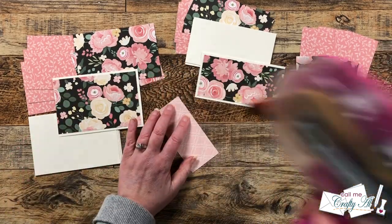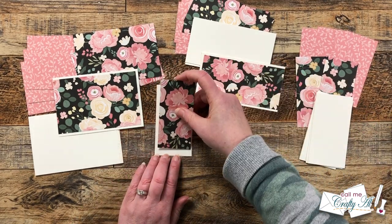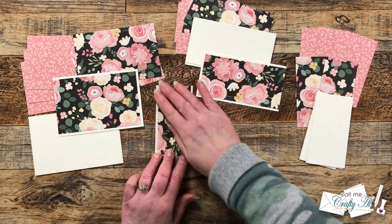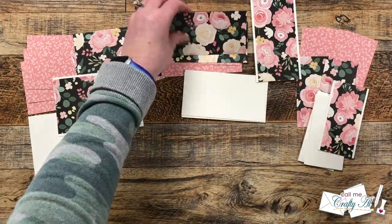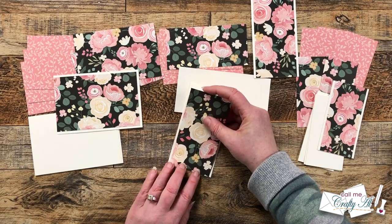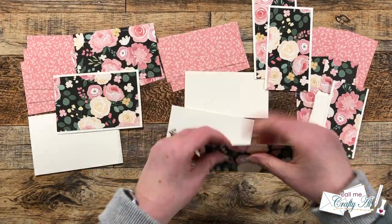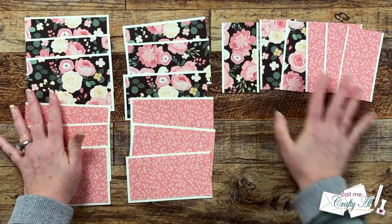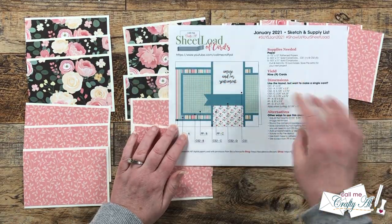For the vertical piece, pattern paper C gets centered left to right but fills the height completely top to bottom, so you'll only have a mat on two edges. The C piece is a little bit different than in the original sketch. I kept adhering all of these pieces together, and then it was time to put together what I call card kits — putting all of the pieces together for each card.